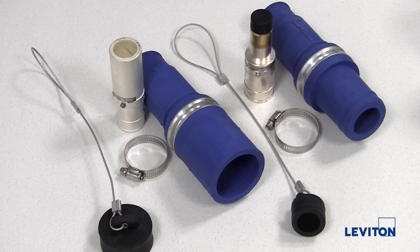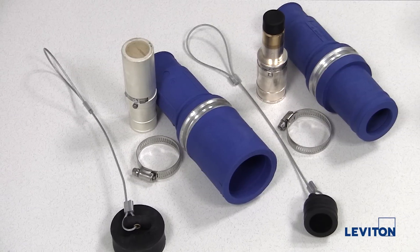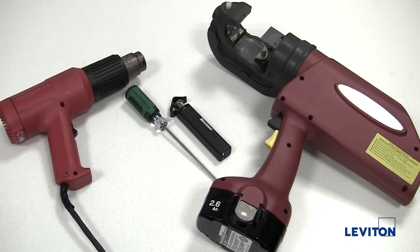A complete connector consists of a male or female contact, male or female sleeve, clamp, and protective cap. To assemble these connectors you will need the following tools.